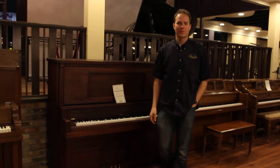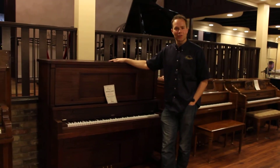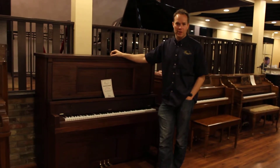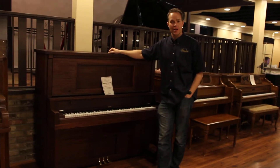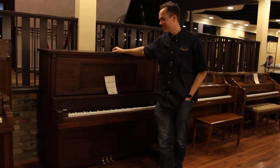Hi, I'm Brigham Larson with Brigham Larson Pianos, and this beautiful old piano, this Malcolm piano, was made by the Kohler & Campbell Company for Malcolm in 1911. So it is 103 years old at the time that I made this video.